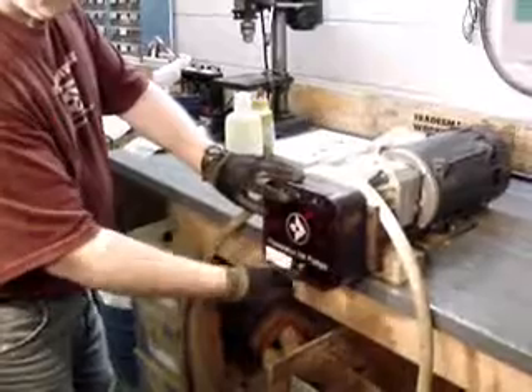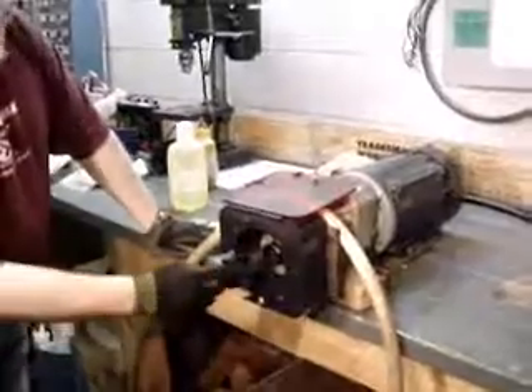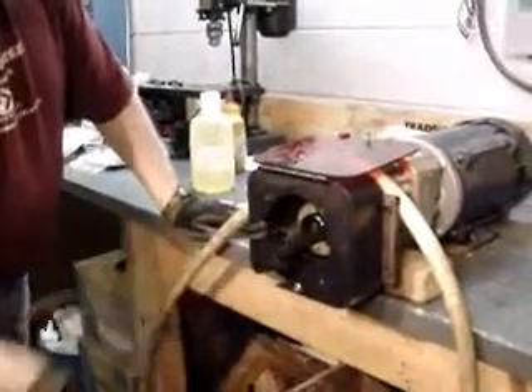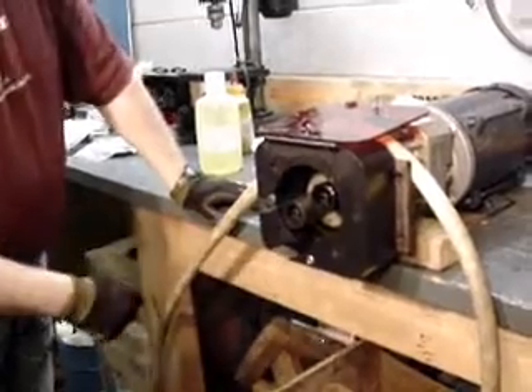What we do here is we undo the knob, lift up the pump cover, and we have the two roller races here where the tubing goes in and gets squeezed, bringing the liquid out of the bucket and up to the press.